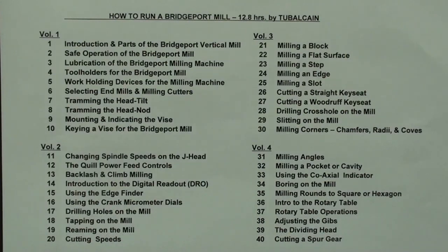Another popular course is How to Run a Bridgeport Mill — that's 40 chapters, almost 13 hours of instruction. This would be applicable to all Bridgeport machines and all Bridgeport clones, and would be very useful for vertical milling machines no matter what the brand, from benchtop to very large ones. I have sold probably a thousand of these courses with great satisfaction, so consider this if you have a Bridgeport mill.